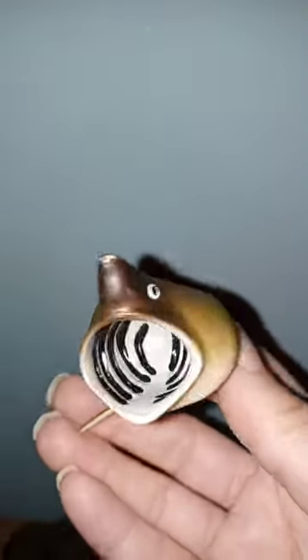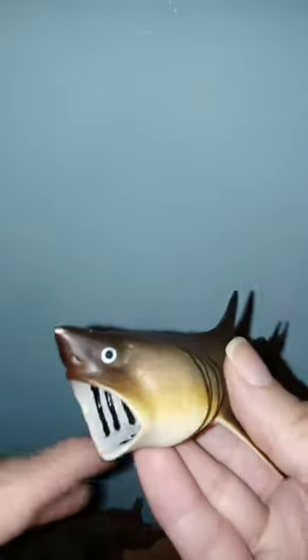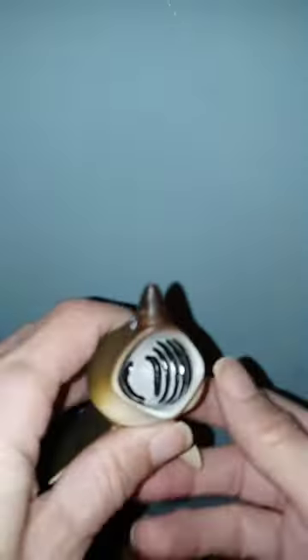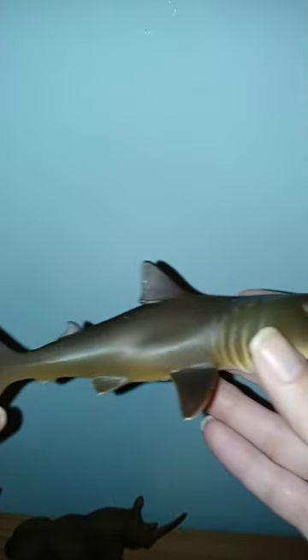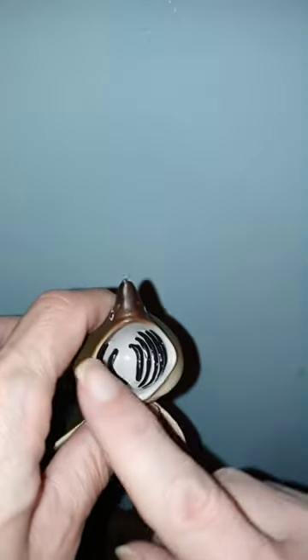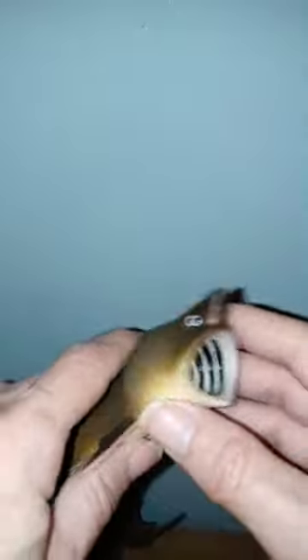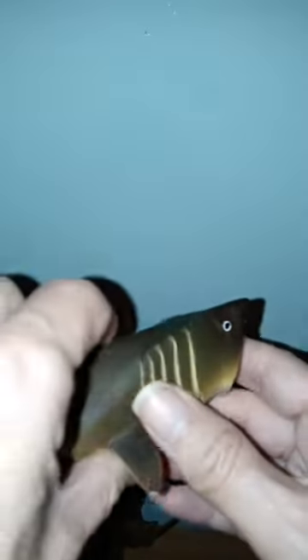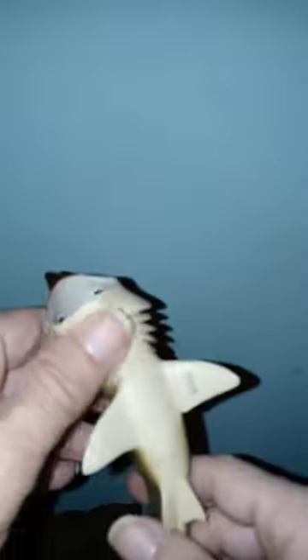Hey guys, this is a review of the Basking Shark from Safari LTD. Right away, I like the color on it. The fact that the mouth is open says a lot because that's how they feed. The gills are expanded, allowing them to push the water out.